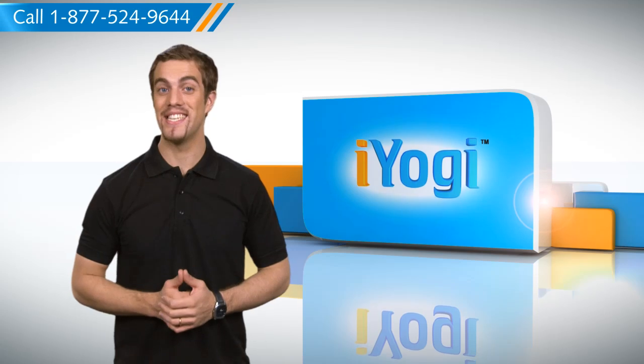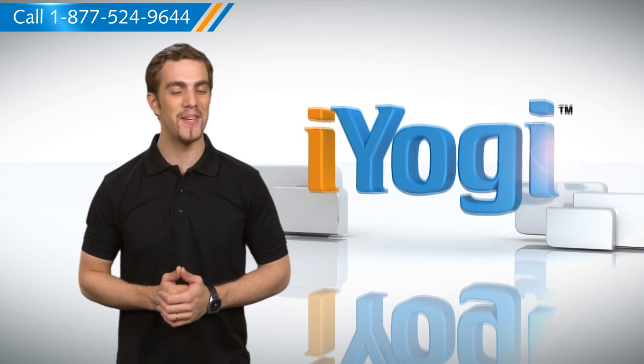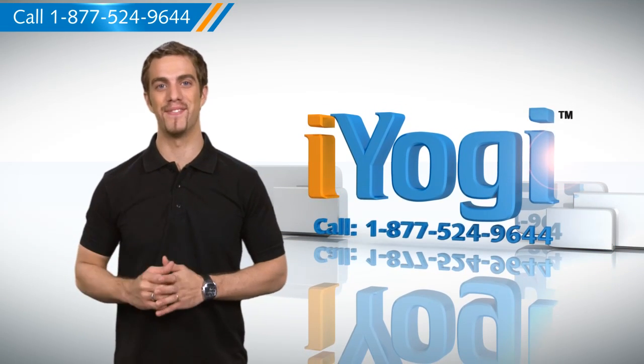Wasn't that quick and easy? To get more such tips, subscribe to our YouTube channel. Click on the button above. Thanks for watching.